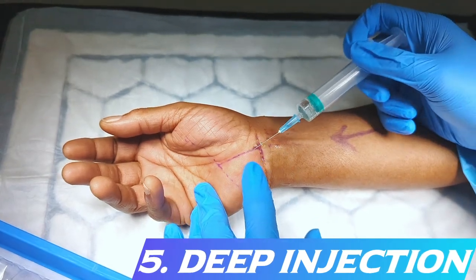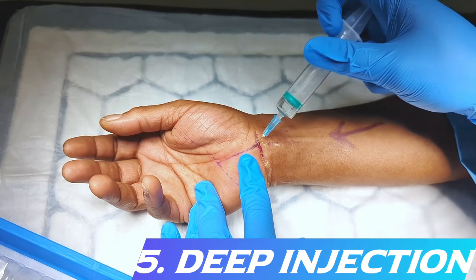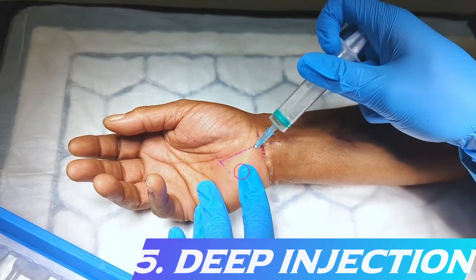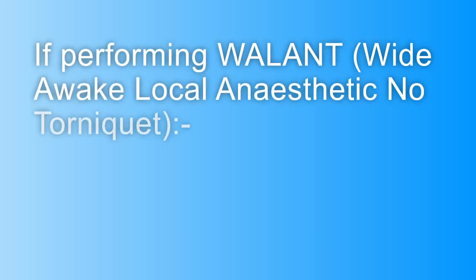With the last two millilitres of local anaesthetic, the needle is directed towards the periosteum of the hook of the hamate, as this can be sensitive when using self-retainers, especially if operating alone.